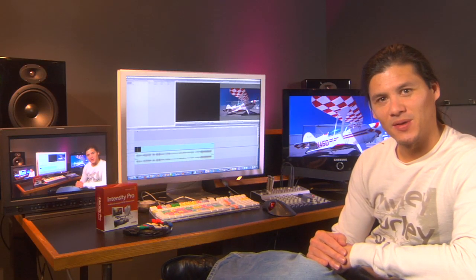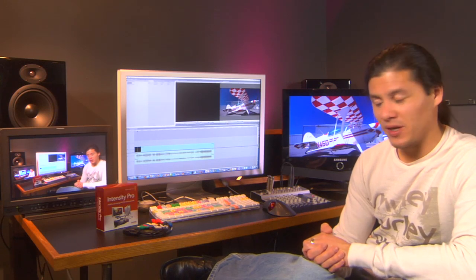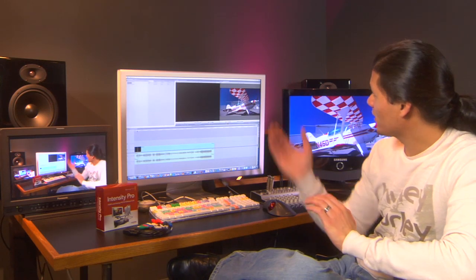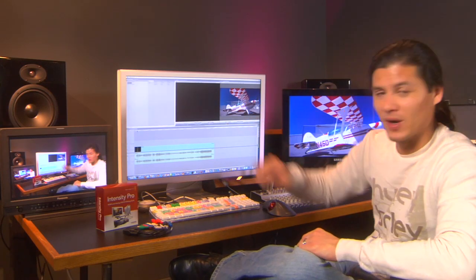Guy Cochran here, and thanks for tuning in to another session of the DVE Store Theatre. In this one we're going to talk a little bit about HD monitoring. A lot of people are getting HDV cameras and when they go to cut their footage they're going to notice that all they can do is watch it in this little tiny monitor right here.